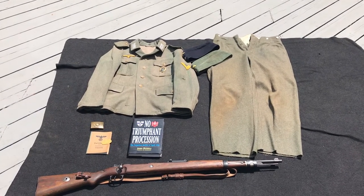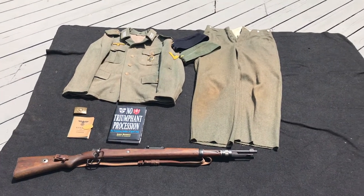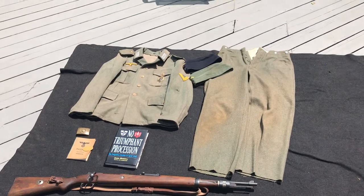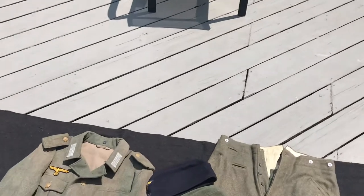I'm going to go over some of the equipment I have depicting this very unique unit. We'll start off with the headgear and work my way down.